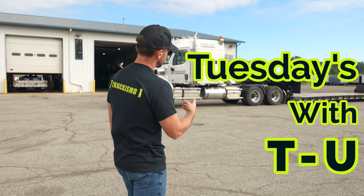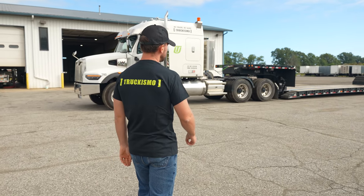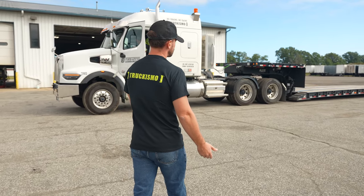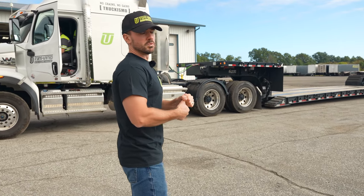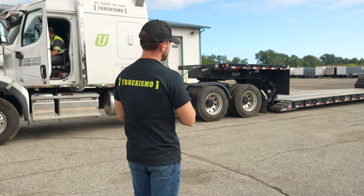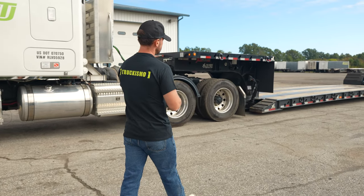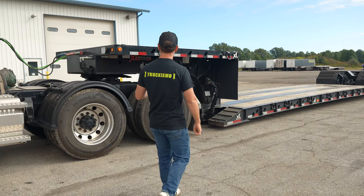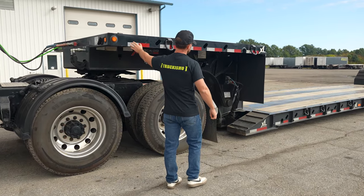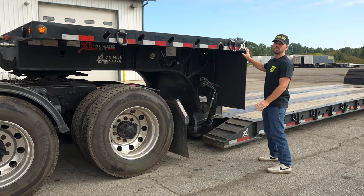We've got Bill — he's pulled up one of our new trailers here. It is a double drop RGN. Double drop means drop deck, and RGN means removable gooseneck. So anything that has a removable gooseneck that can be removed is considered an RGN — it can only really be double drop trailers. This neck right here is what they consider a gooseneck, and it removes.